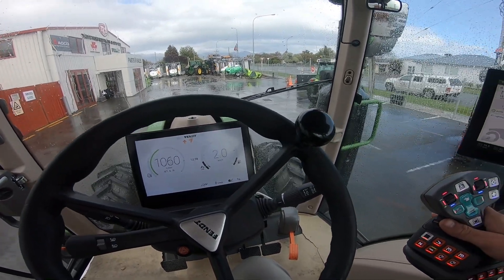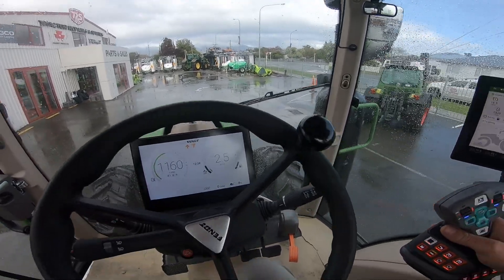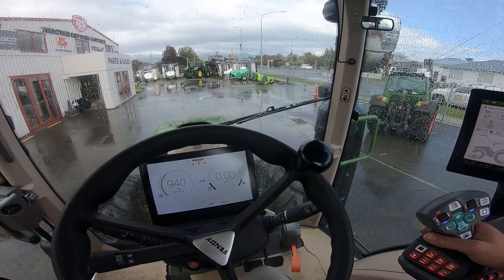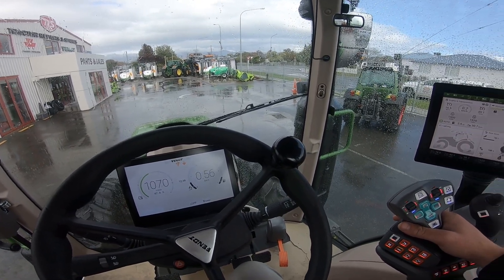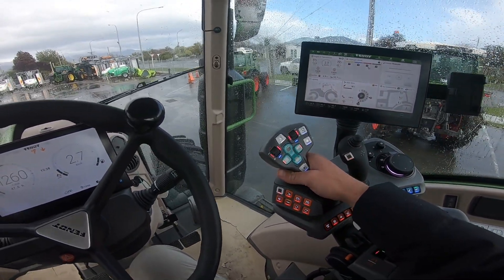If we push forward we speed up; if we pull back we slow down. We then hold our activation button in and pull backwards to go into reverse — pull back to speed up, push forward to slow down.